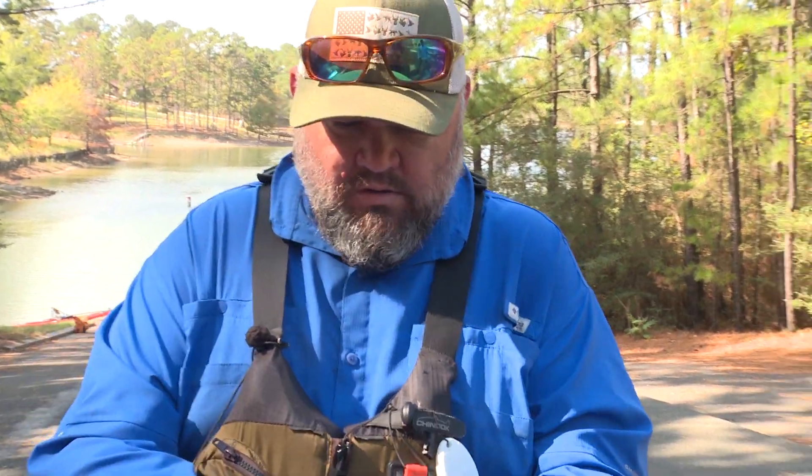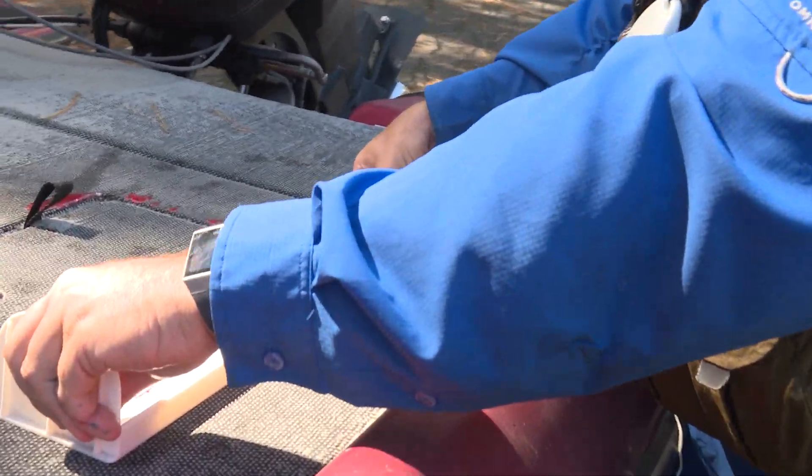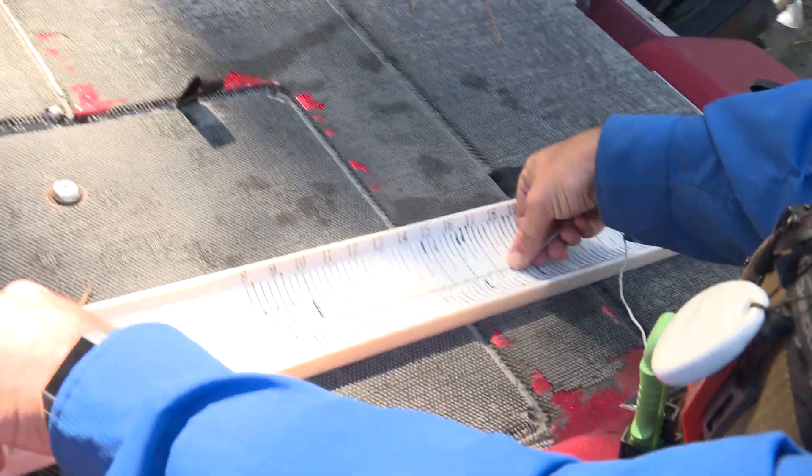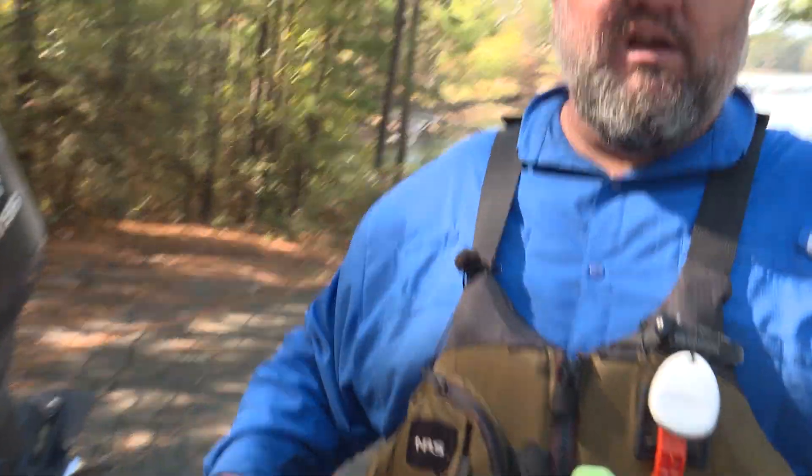I've got this fish marked. We'll go to the zero mark on the board and come down — that is exactly 17 and a half inches for the girth.